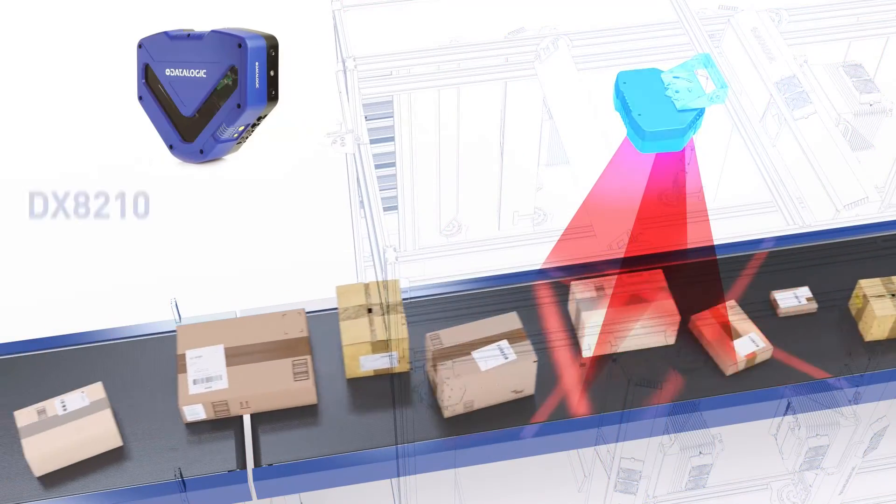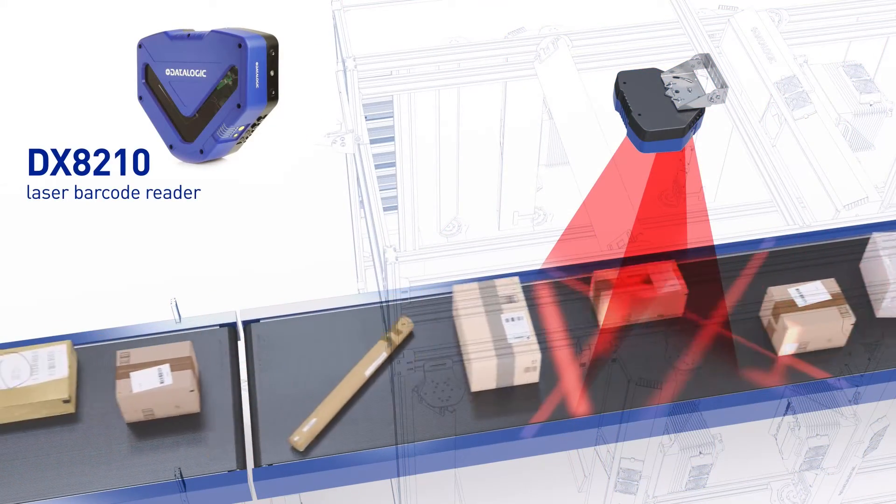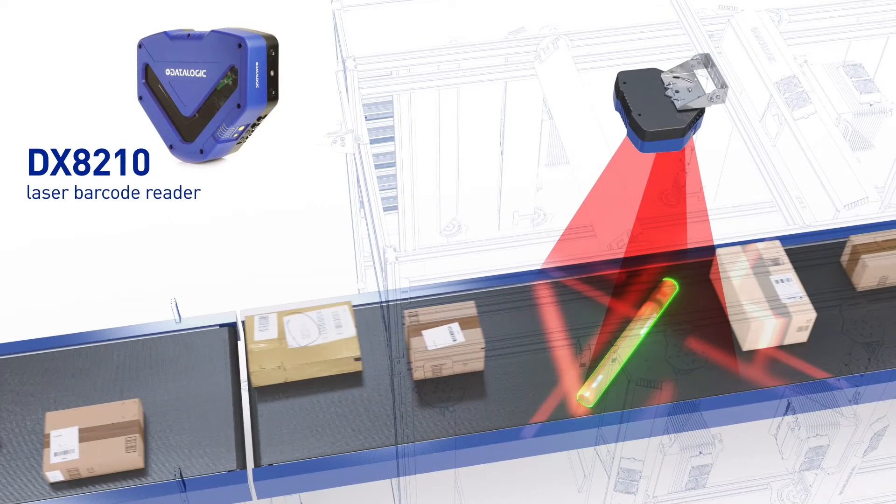The DX8210 is a laser barcode reader. It comes into play when a non-cuboidal package comes through the tunnel, which can restrict the top AV7000's ability to focus on the barcode. The DX8210 has two fixed-focus lasers per leg, which may be able to read the barcode that the top AV7000 did not.